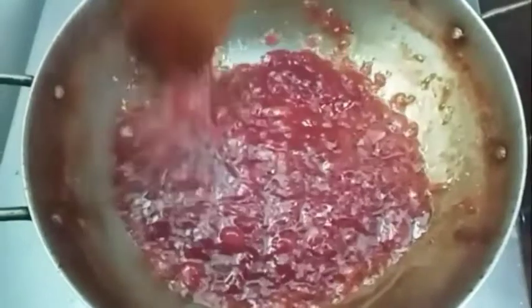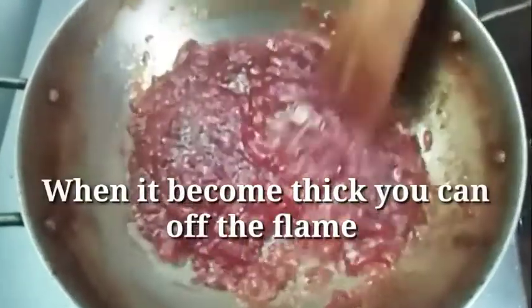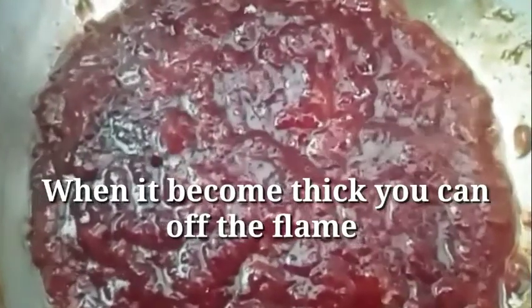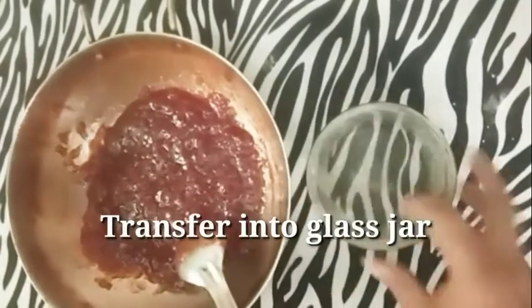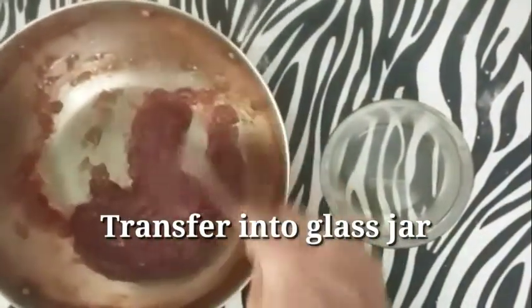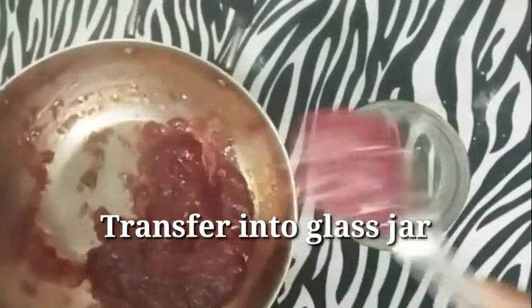The watermelon jam is now super ready. It is very thick. You can transfer it into a glass jar. It can be stored and used for up to a month.